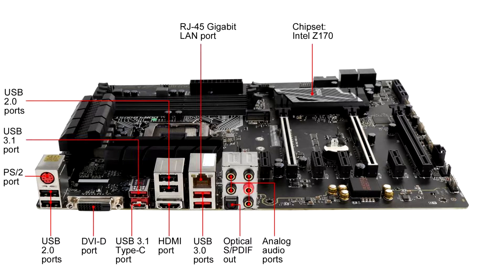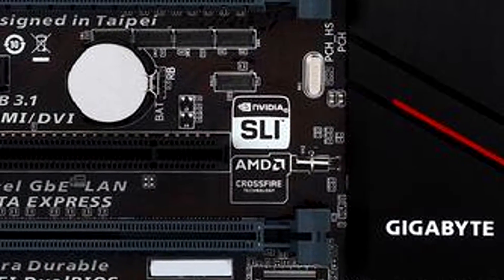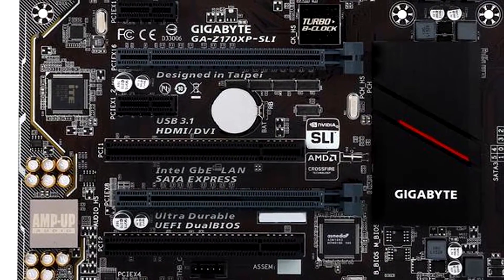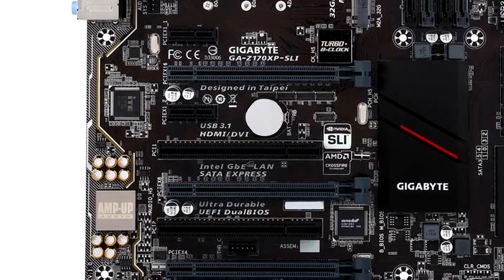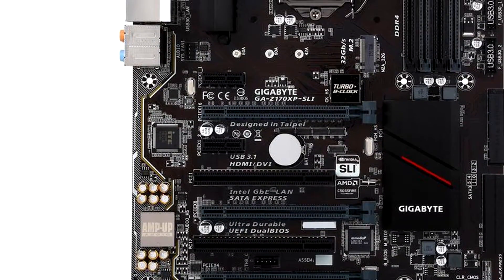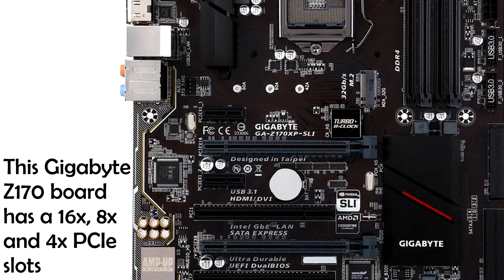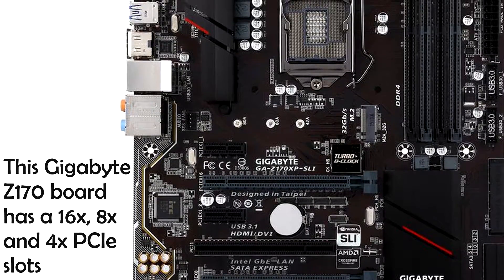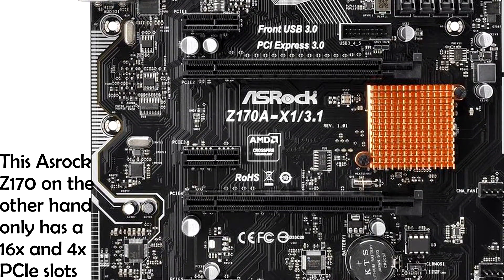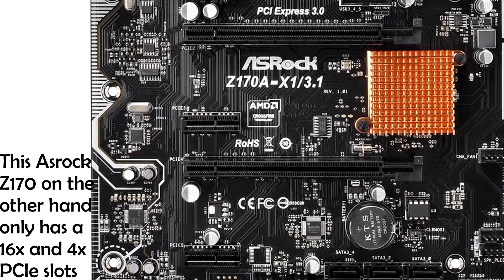The Z170 motherboards support overclocking via base clock or multiplier if you have an unlocked processor. Some Z170 boards also support SLI and Crossfire. If you plan on SLI or Crossfire, make sure to get a Z170 that supports it — not all of them do. For SLI I recommend at least two PCIe slots that can both run at x8 speeds, and the same for Crossfire. Some boards only offer x16 and x4, which I'd avoid since bandwidth limitations will become a concern especially as more powerful cards come out.